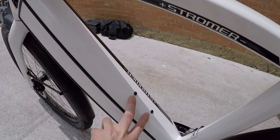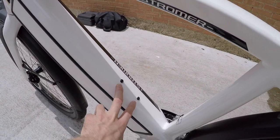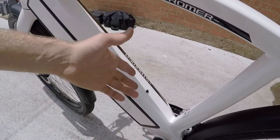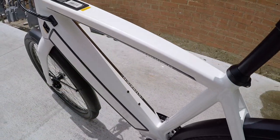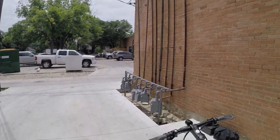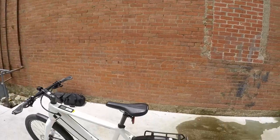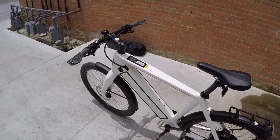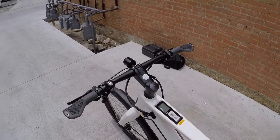They've got bottle cage mounts on the down tube — you could use that for a portable pump, a lock, or just a standard bottle cage with water. I'm here in Dallas, Texas, checking this out at Small Planet eVehicles, getting a lot of help from Zach at the store. He's a big fan of this bike and it's always nice to get anecdotal shop feedback. He had mostly great things to say.